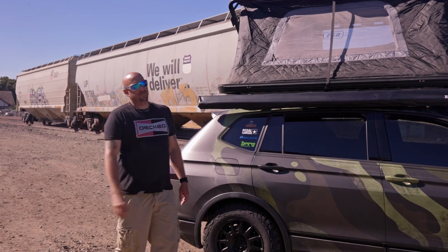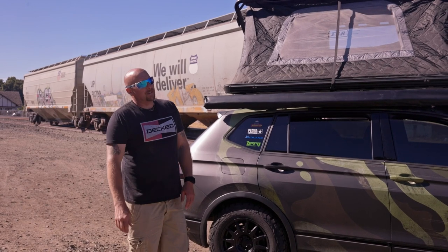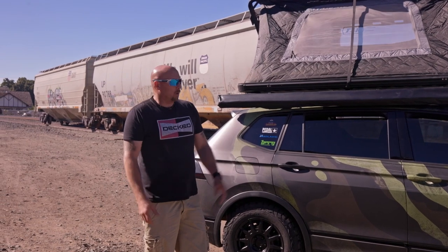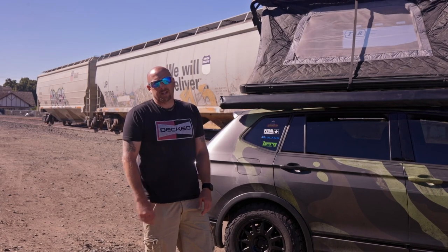This is long overdue — I've been meaning to do this for about six or seven months. I've never done a walkthrough video, so it's time to get one done. Today we're going to walk around and show you my 2021 Volkswagen Tiguan overland build.